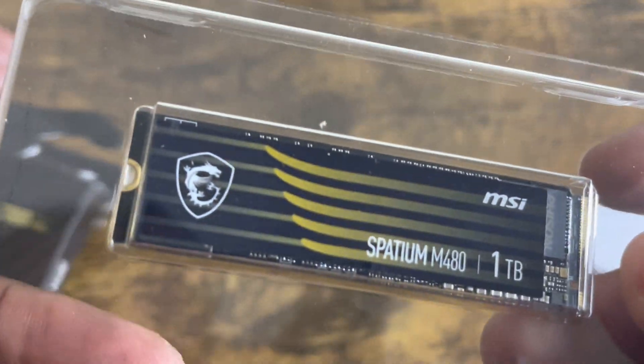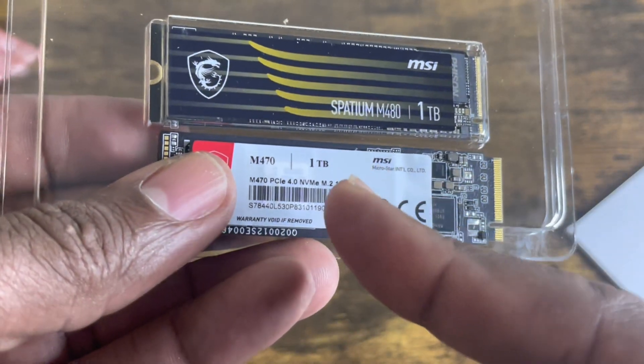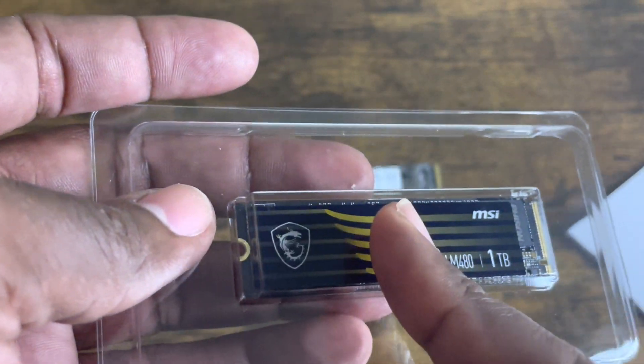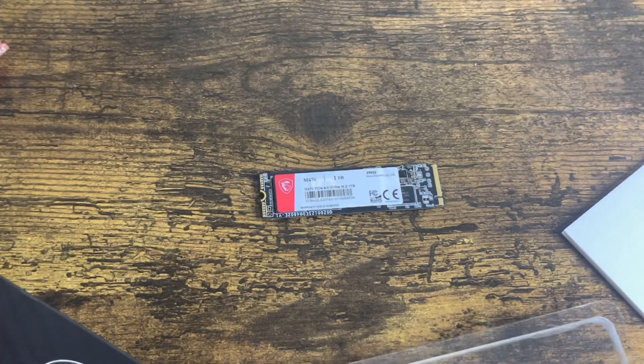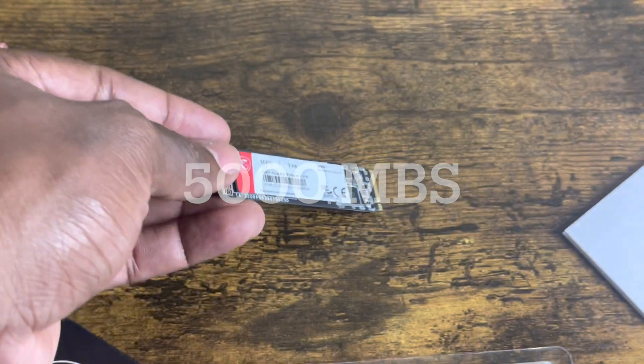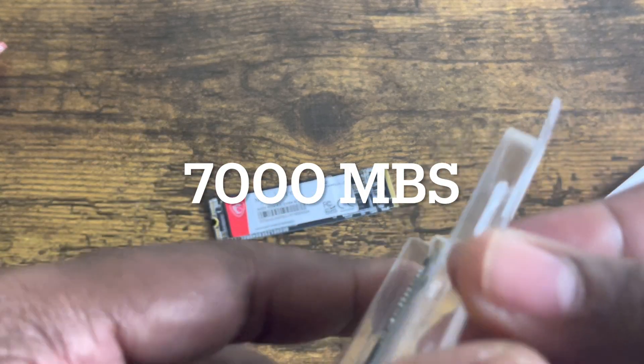This is the Spadium M480 one terabyte. You can see there's a design difference between the two — the M470 has lines going diagonally, while the M480 has straighter lines with a little dip in the design. As for performance: the M470 has a read speed of 5,000 megabytes per second, and the M480 has a read speed of 7,000 megabytes per second. We'll find out if that makes a real difference when we format them both.